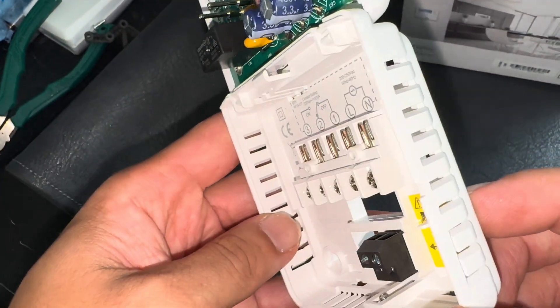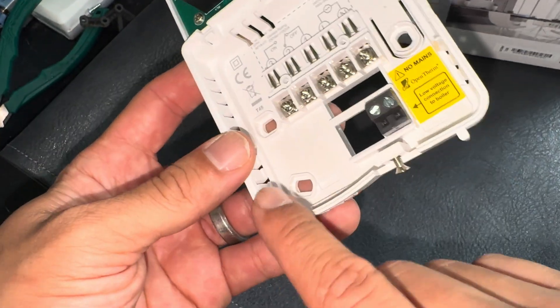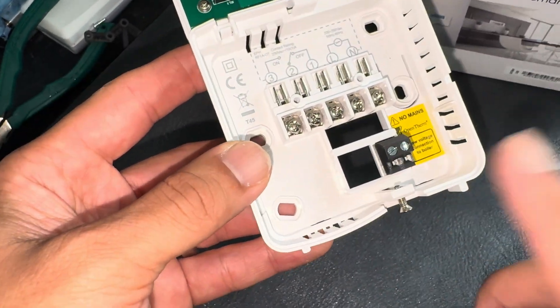You can pick where you want the wire to enter from — it's got little prongs you can push out, top, bottom, and usefully both sides.